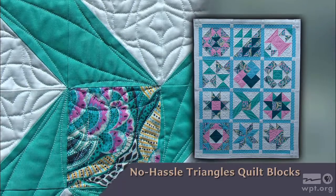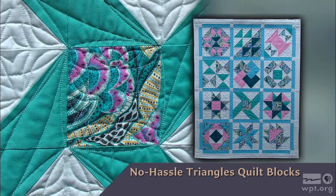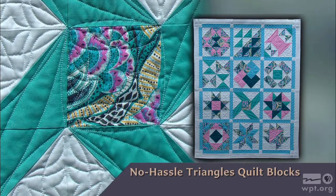This quilt features both half and quarter square triangles created without cutting a single triangle. In this first episode I'll show you six block options: no hassle triangle quilt blocks.